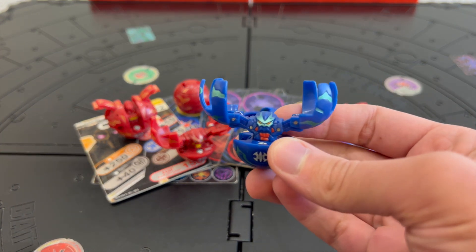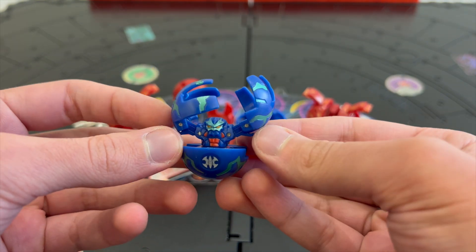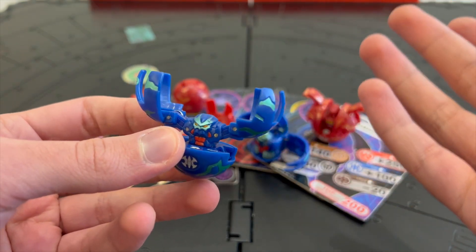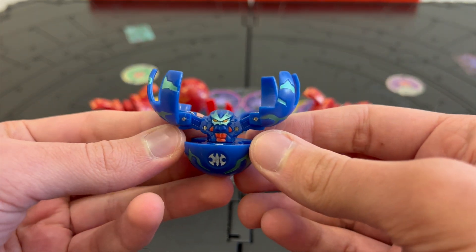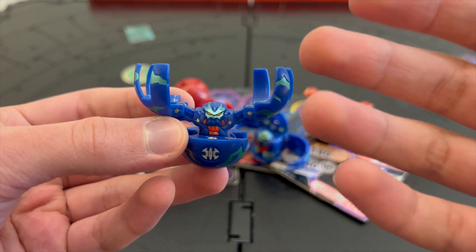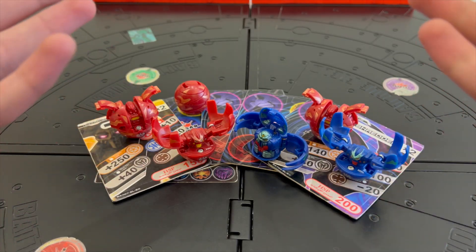As for the backstory of how I discovered Bakugan — during March of 2009 when I was in second grade, my friend showed me an Aquasphere Ripper. I was shocked that such a toy could just pop open when attached to a magnet. At first I thought it was Transformers, but then my friend explained and introduced me to Bakugan.